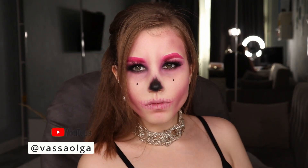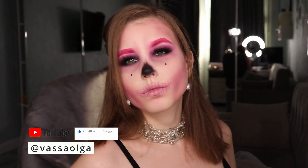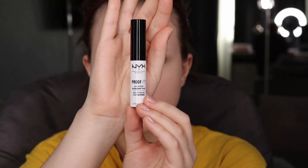Welcome back to Made Up Channel. My name is Vassa Olga. In today's tutorial, we're creating a skeleton makeup look and I hope you're gonna like it. Let's jump right into this video.